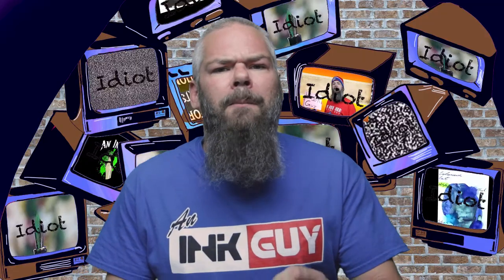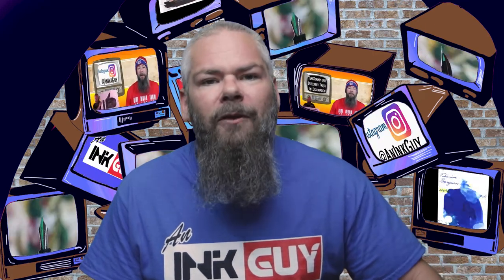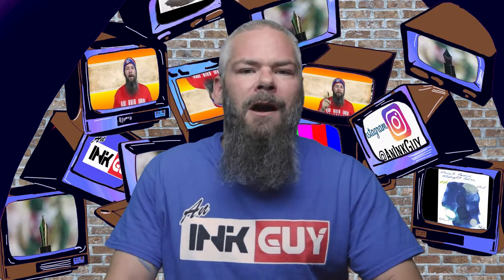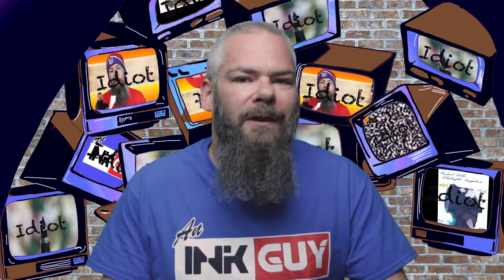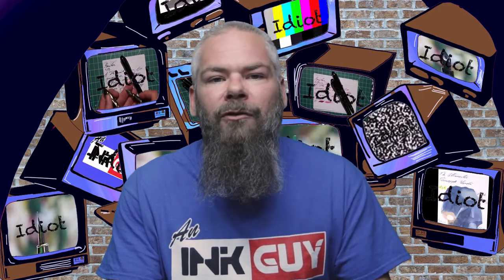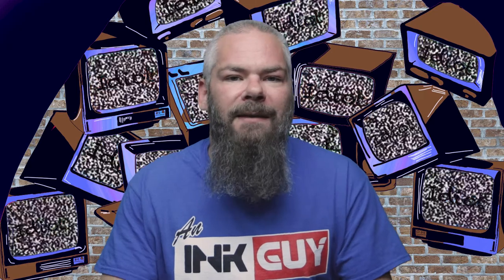In this video, we're going to take a look at a brown ink by Rohir and Klinger, their Sepia. As always, there are timestamps down below so you can skip around, but if you've got the time, I'd appreciate you checking out the entire video. Also, down in the description is a link to the brown ink playlist, so if you want to see more brown inks, you can find that down there.